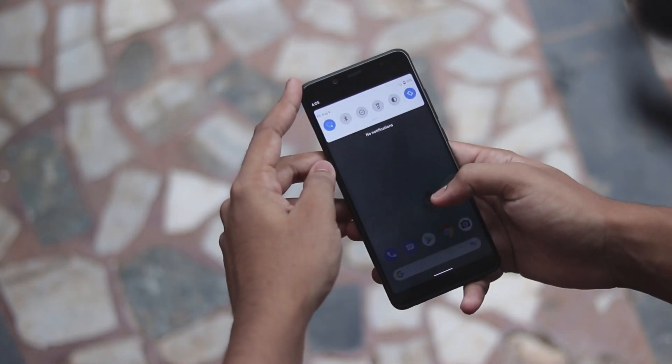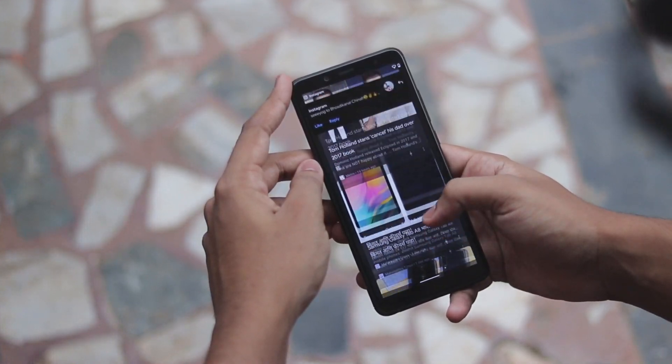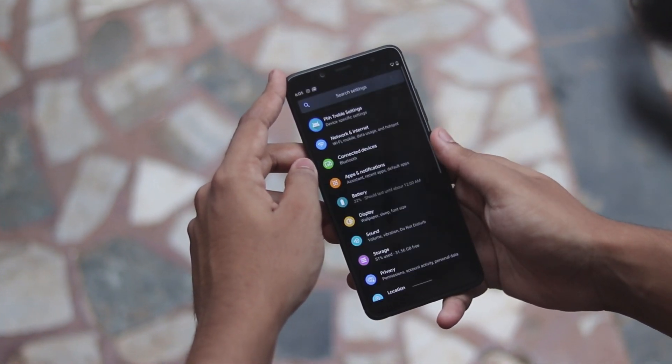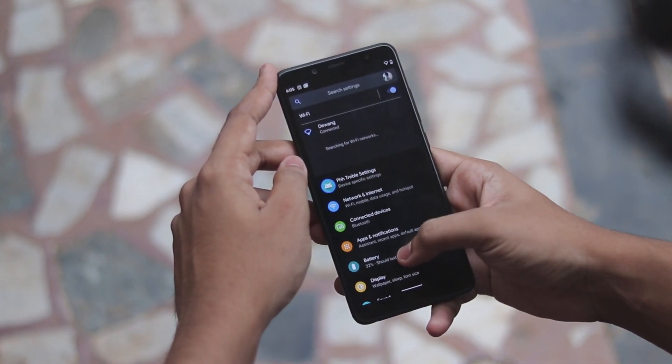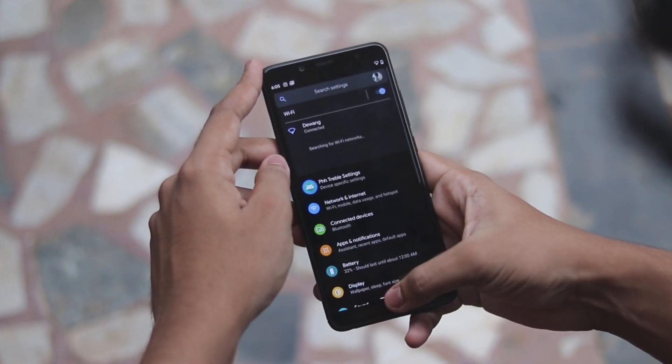Welcome back to another video. Today we're taking a look at Pixel-ported Android Q Beta 6, the final version of the betas for Android Q — Android 10, whatever you may call it. We would be getting an official Android Q release in up to 2 to 3 weeks, but until then we just have this final release.